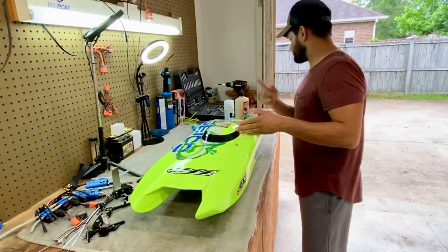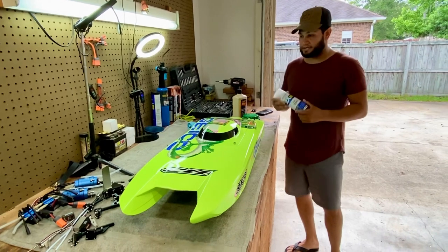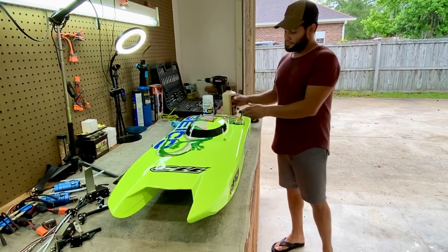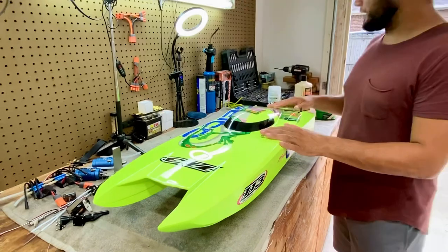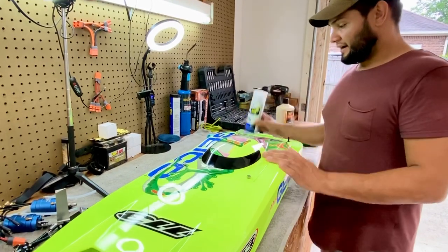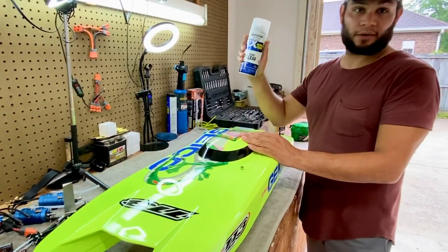I do want to say, because a lot of guys were really interested in what I used, what I used to wax and buff — so this is pretty much it right here. I did prep the boat before applying clear coat. I only applied clear coat — no ceramic, no funny business — just straight clear from Walmart. I got this stuff at Walmart.